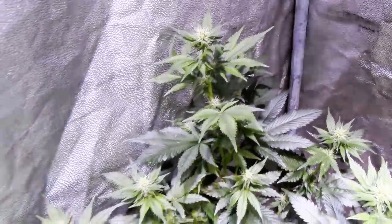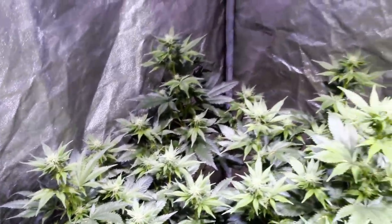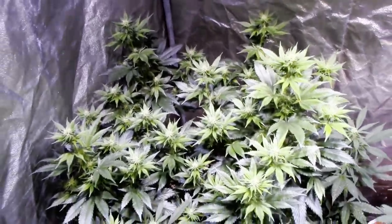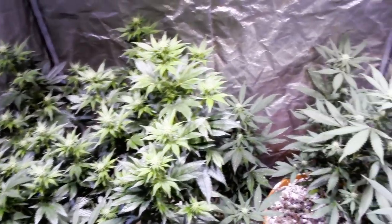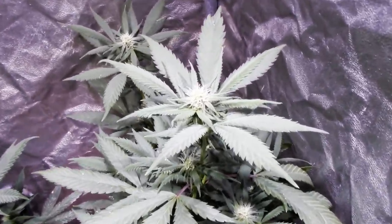Today we are pollinating some cannabis. We're going to be making some Blue Tangerine F1s again. We're out of the last batch we made, everybody loved them, and we keep getting requests for them so we're going to go ahead and make some more.